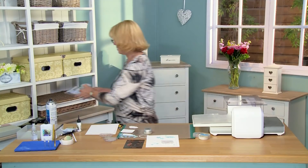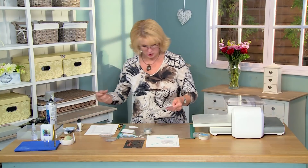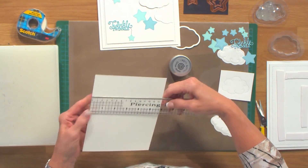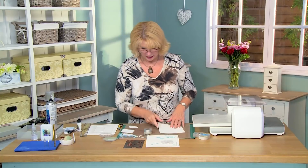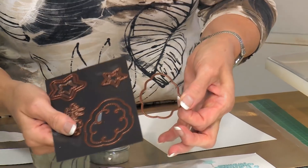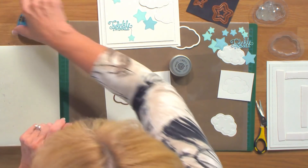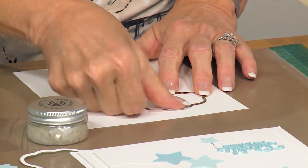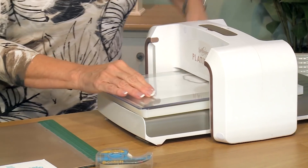First thing I'm going to do is give you a quick measurement. We have a piece of coconut white card that is 5 and 7 eighths by just a hair over seven inches, and I'm going to cut an aperture into the card using the center cutting edge on the cloud. I'll put it up to the top, about like that, and tape it into place.